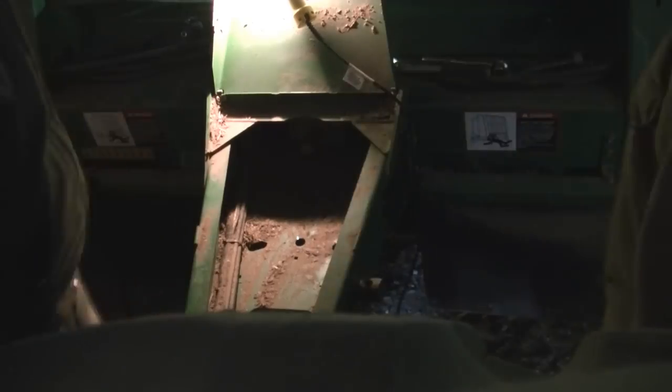Hey everybody, it's Ryan. Travis and I are back working on the baler today. What we're going to do is take the gearbox off of the baler and flip it around so that we can run a faster PTO speed on it.